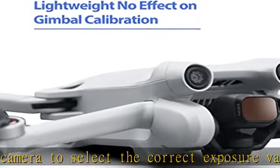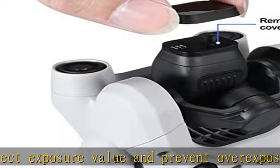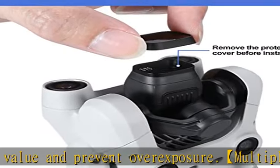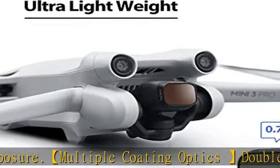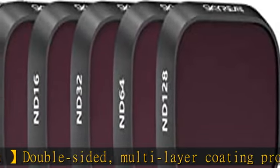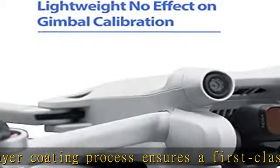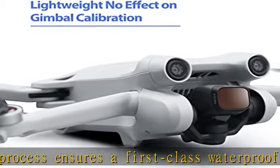Ultralight plastic design — each filter weighs about 0.7 g. After installing the filter, the total weight of the Mini 3 Pro drone still does not exceed 249 g, enabling stable long-time flight. Will not affect the gimbal calibration. The polarizer filter helps eliminate non-metallic surface glare, and the ND filter enables longer exposures to capture the beauty of time and movement.